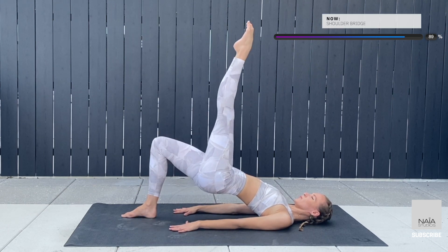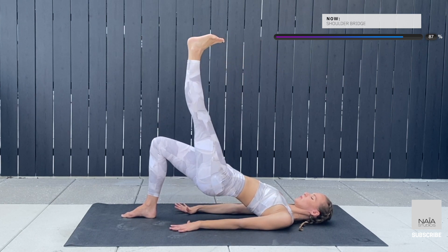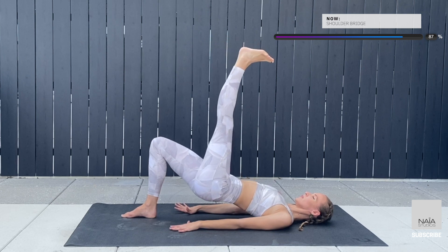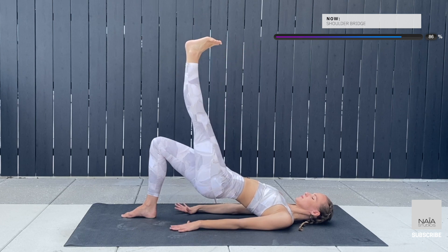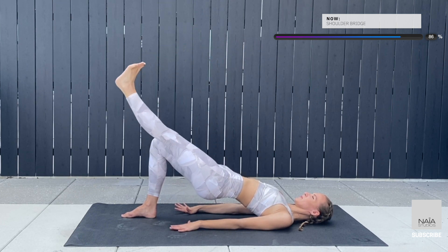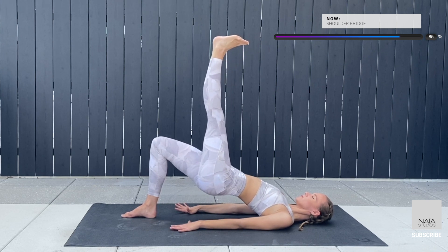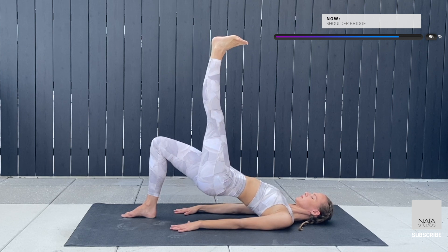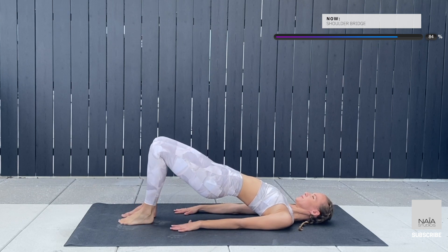Lift one leg to the ceiling as straight as you can. Flex your feet, lower your hips and now lower the leg knee to knee. Lower the hip, push up and lower the leg. Make sure that your knee, your hip and your shoulder are in one line when you're at the top of your shoulder bridge. Lift your hips up, lower the leg. Now 10 little pulses up — keep the fire under your glutes active and lower the leg with control.